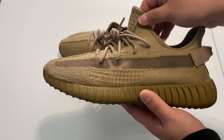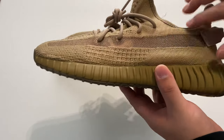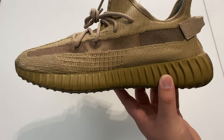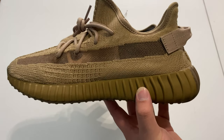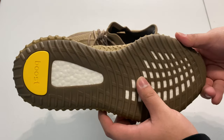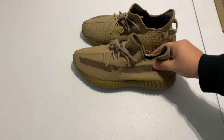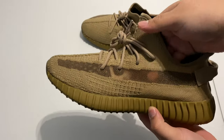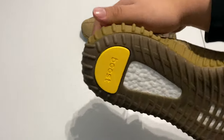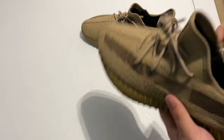Moving on to the shoes — as you can see on camera, the midsole looks more green but the uppers look about the same color. What this really reminds me of is like a darker version of an Oxford Tan V2. The overall look of the shoe is like a brown olive type of shoe with a yellow heel tab on the back and of course the boost.